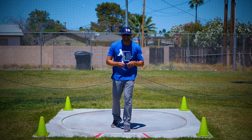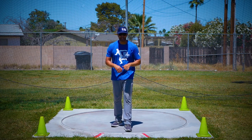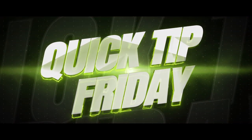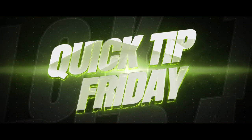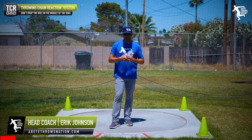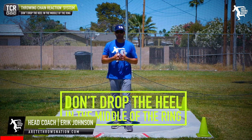Hey everybody, it's Eric Johnson from Irritate Throws Nation and today it's Quick Tip Friday. In today's video, one of the things we're going to talk about is dropping the heel in the middle of the circle on a rotational throw.